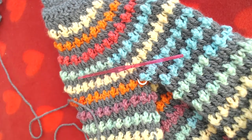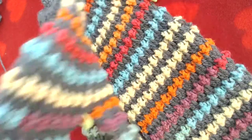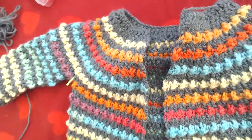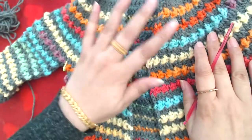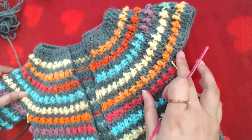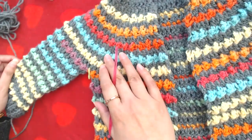Hello everyone and welcome to my channel once again. Peace be upon you all. In this video, part two, we are going to work on the button band and on the sleeve of this cardigan.